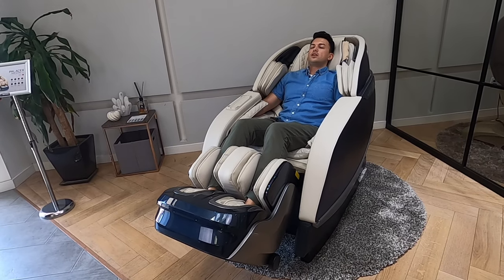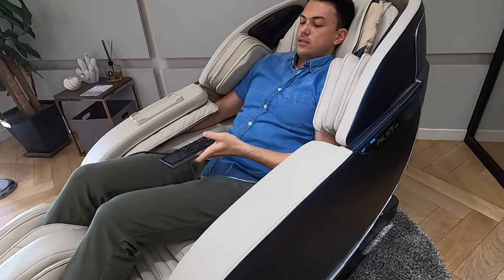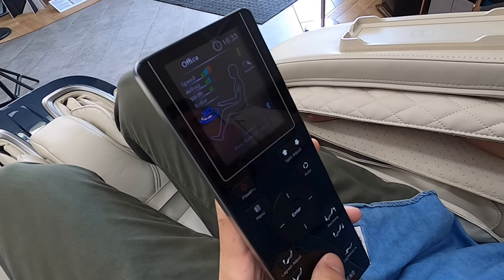Sometimes if you feel like it's not strong enough in the midsection, you can actually increase through our XD mode. Right now I'm at a level 4 and I'm maxing out at a level 5.